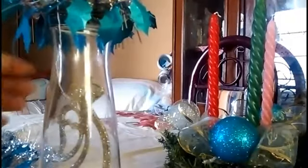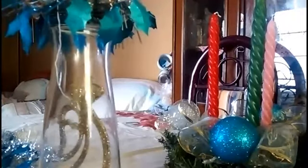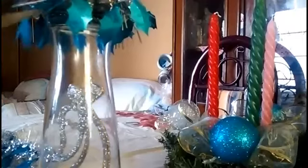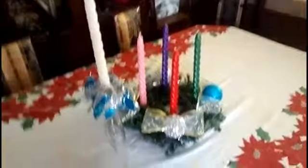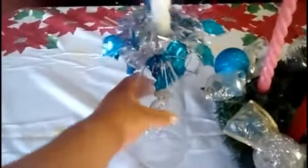Vamos a cortar los pedacitos que nos estén sobrando. Así es como va aquí — en medio irá nuestra vela. Ya terminé de adornar la copa; lo único que hice después de ponerle escarcha fue colocar la vela y pegarla. Ahora la pondré en la parte de en medio de la corona.